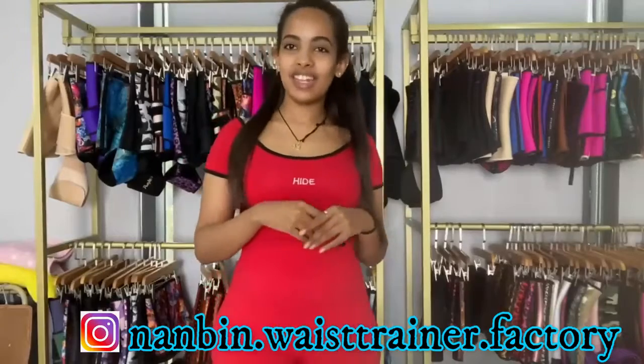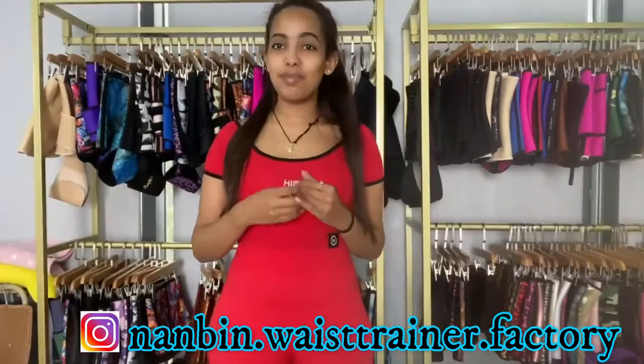Hey guys, welcome back to our YouTube channel. I'm Sion Dereje and we are Nambi Fashion. Today I have a continuation from my last video where I showed you guys a full body shapewear or waist trainer.